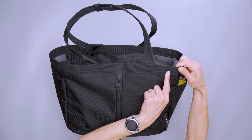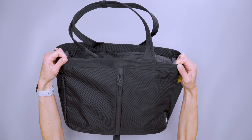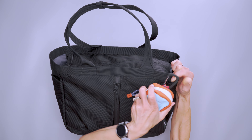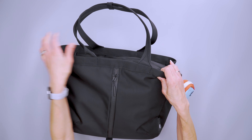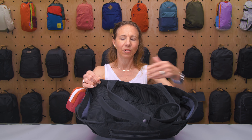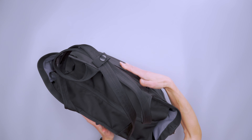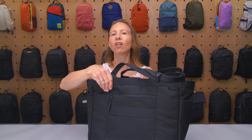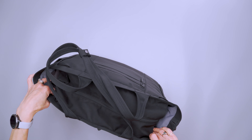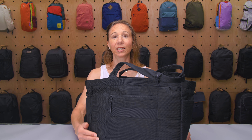Around the top, we have two on the front and two on the back of these little attachment points. You could hang another little pouch, some hand sanitizer, maybe a Bluetooth speaker — if you don't have enough room inside, you can put things around the outside. The panels have very good structure, and there's padding along the back panel and some — just not quite as much — along the front panel. So you get really good structure, making it really easy to pack.